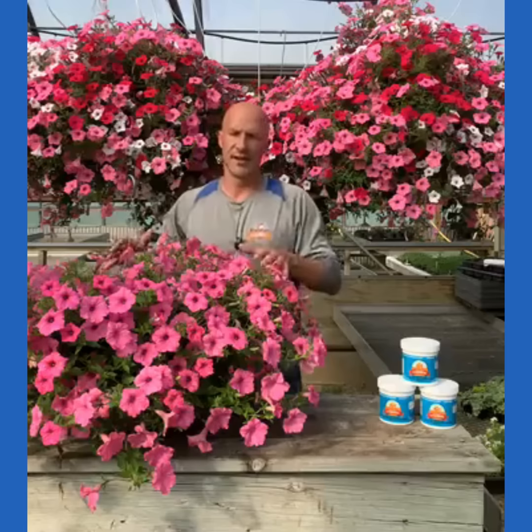Early in spring the weather can fluctuate — the weatherman might say it'll get down to 40 tonight but you wake up and it's 32 degrees. Well, if it hits 32, bring your stuff in. But generally at this point we're pretty safe. Petunias can take down to 26 degrees, well below freezing.